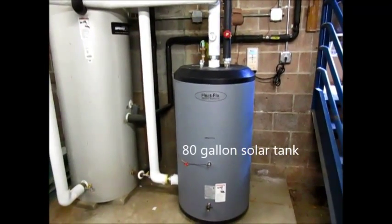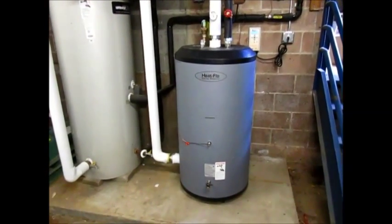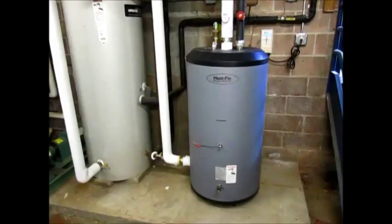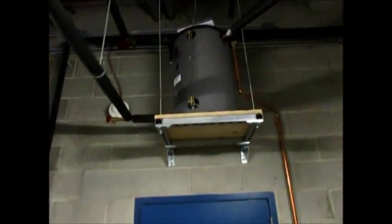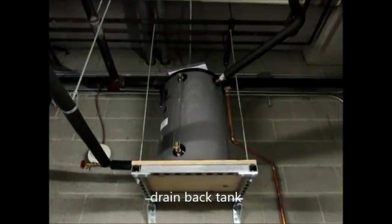Every time this tank reaches a temperature — as warm as the panels on the roof basically — the panels just shut down and the water that's in the panels drains back into this tank.